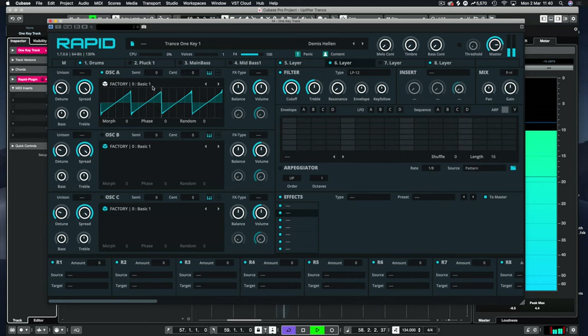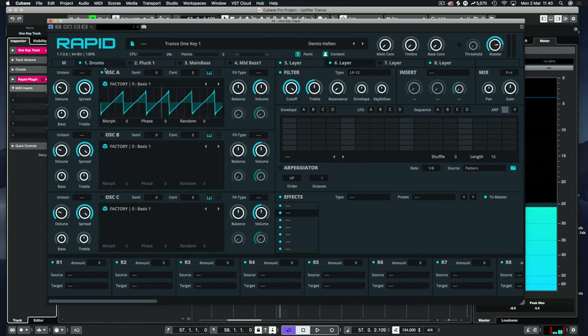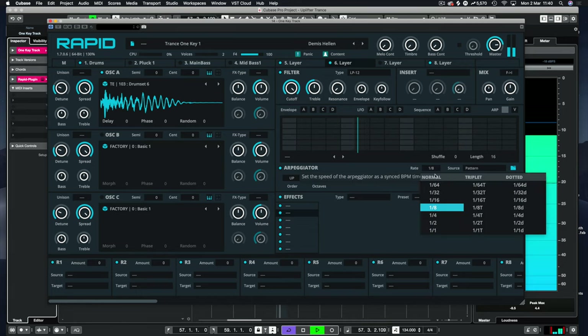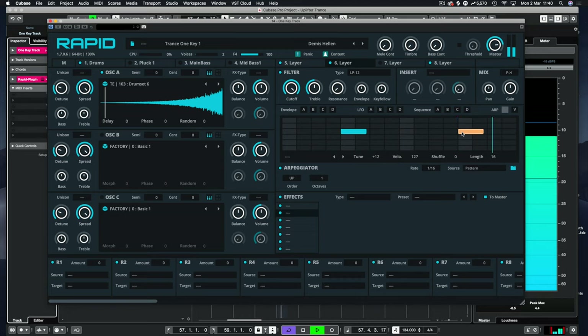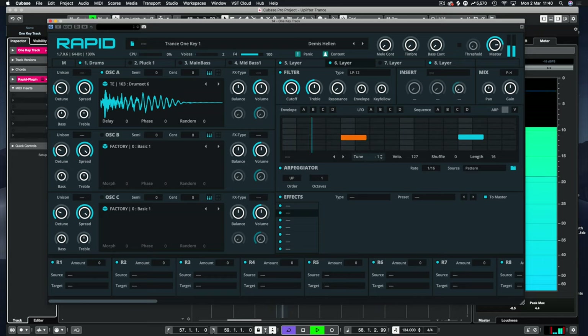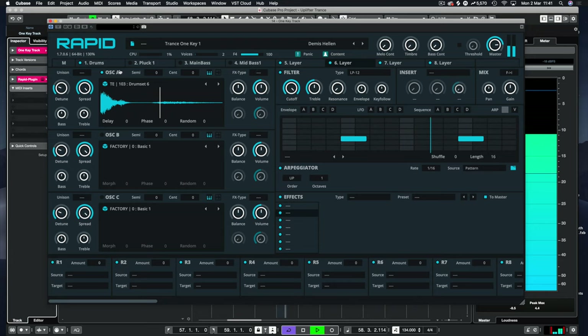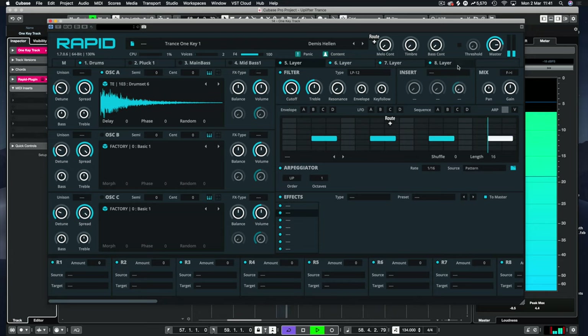On Layer 6 — let's turn off that layer — you can right-click and copy and paste to save some time. Set it up, turn the arpeggiator on again, put this to 16ths. Let's put a clap in there this time. Minus 4 is the clap. And then finally, we'll copy this again — we'll leave this as an open hat and have the closed hat on Layer 7.